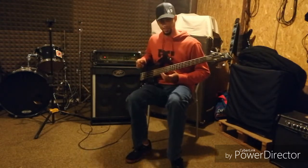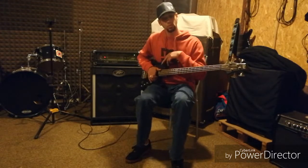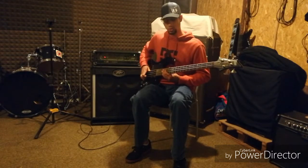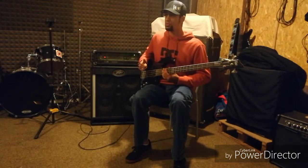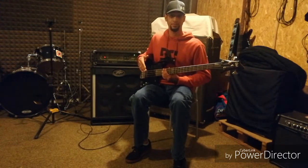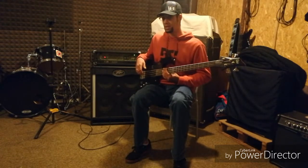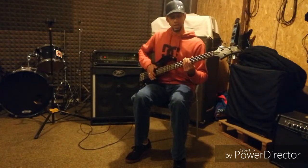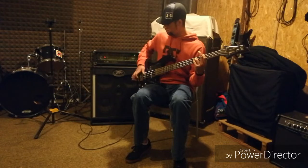At the very end there, switching from your standard horizontal thumb technique for traditional jazz slap, and switching it to more of a technique I've seen from Fieldy from the band Korn, and also Ryan Martini from Mudvayne — where instead of just playing in standard jazz format, you can shift your thumb and now you can actually start to play full-on three-note chords.